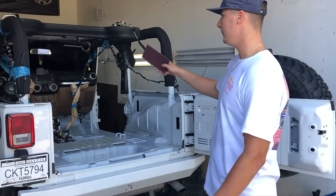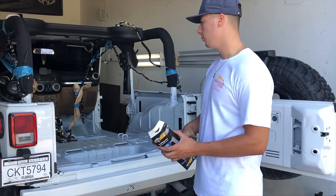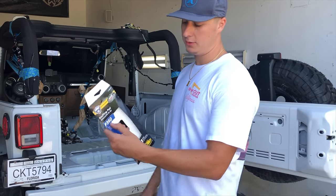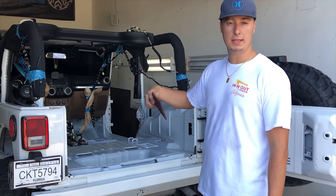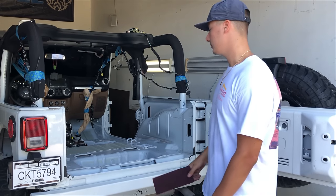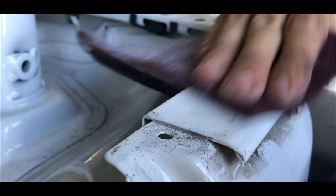Alright guys, we got everything taped up. I already papered all the wires and took everything apart. Pretty much we're ready to just scrub this thing up with the scotch-brite pad — this is a 360 scuffing pad, you don't need anything too crazy. We're going to scuff all the paint that we're painting, then blow it out, tape it up, and we can start spraying. Let's get scrubbing — one, two, three, go.